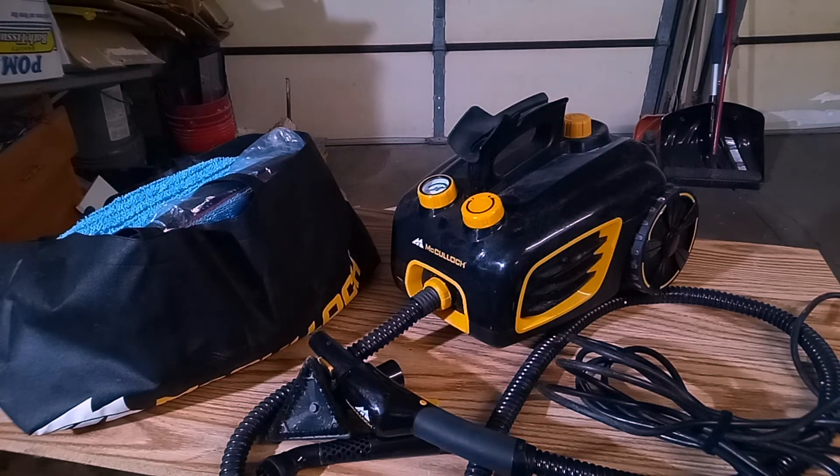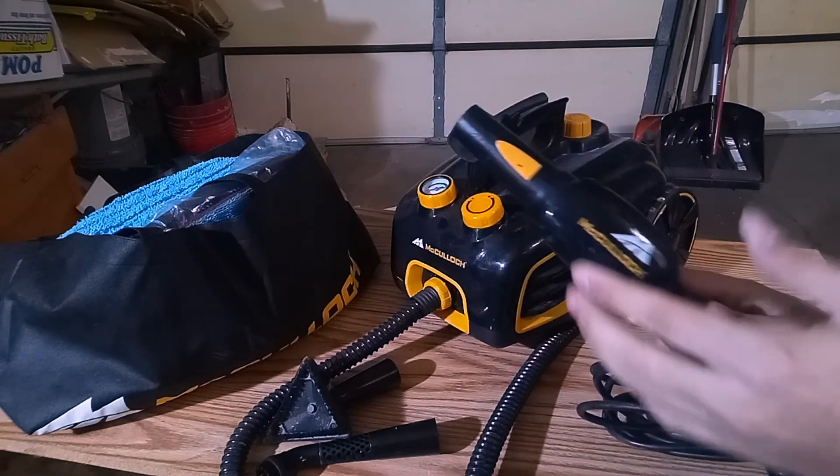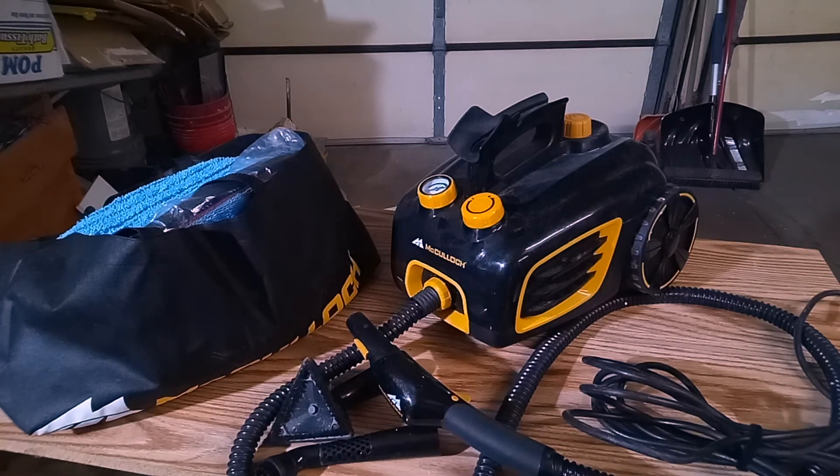The McCulloch MC1375 canister steam system is a great buy for DIY guys and girls just trying to take care of their vehicles and speed up the interior cleaning process, or even for professionals like myself taking care of clients' vehicles. I do find myself wanting to upgrade the steamer sometime in the future — I'd like something that builds up pressure a little bit faster, doesn't have the safety button issues, and doesn't have the excessive water spillage from the nozzle. So I might be getting rid of it or keeping it as a backup down the line.